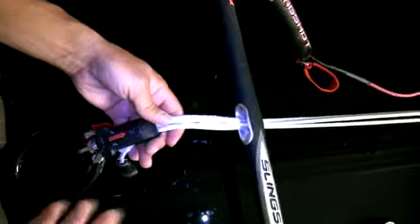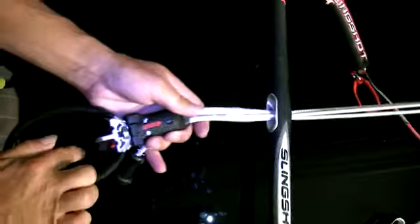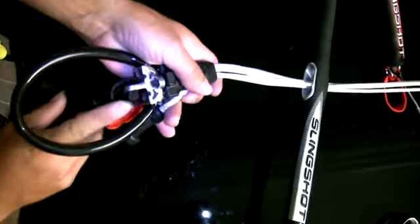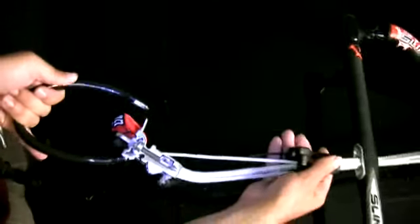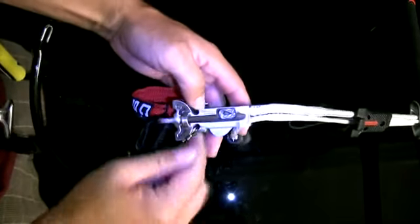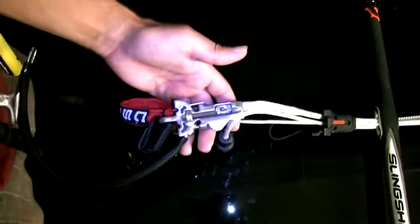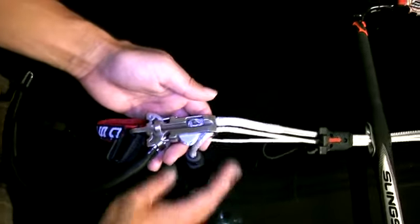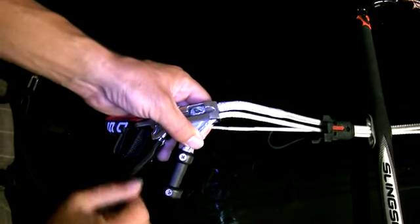In the event you need to change your chicken loop line, it's pretty easy and simple. You just take the bungee off, slide it over everything, release it, push it up, and from here you can dig that out with a screwdriver or pull it out. Go back in with a little string. To change the other side, you need a screwdriver and an Allen key.